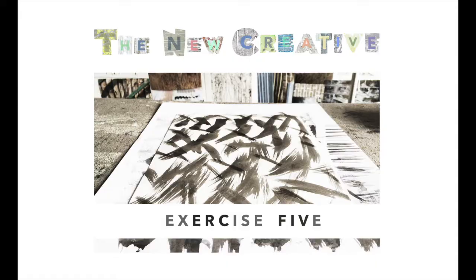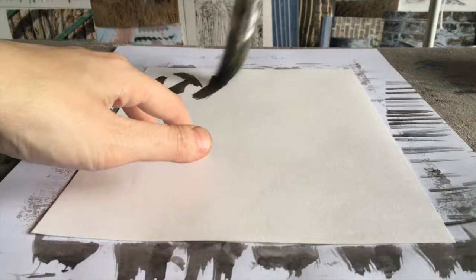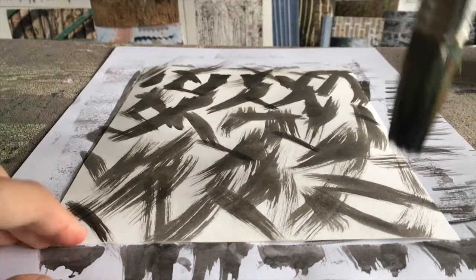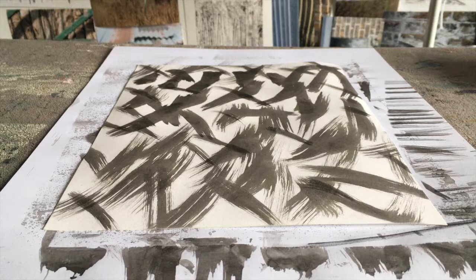Exercise five. With a medium to large paintbrush and using some more concentrated ink mix, I'm making long brush strokes across the page in various directions. You can see where the brush is slightly drier and has less ink, because you can see more detail from the bristles on the page. You could experiment with this by changing how much ink is on your brush — it will make different qualities of texture. You could also lengthen or shorten the brush strokes to make different patterns on the page.